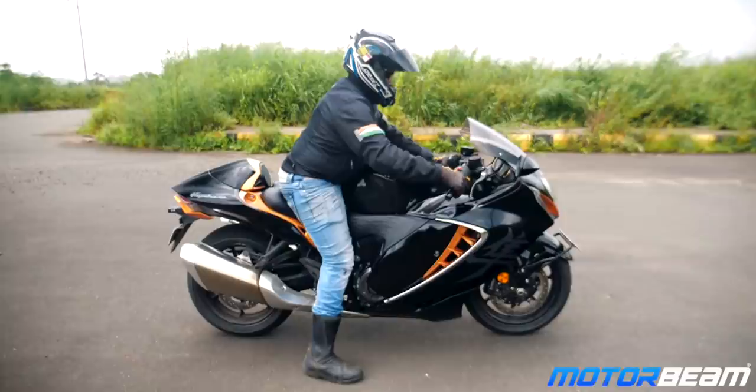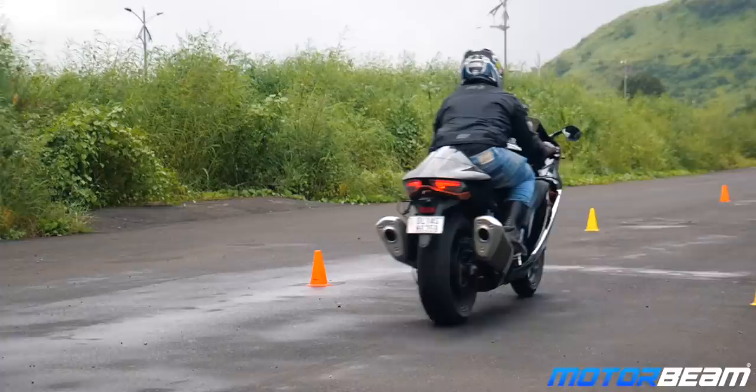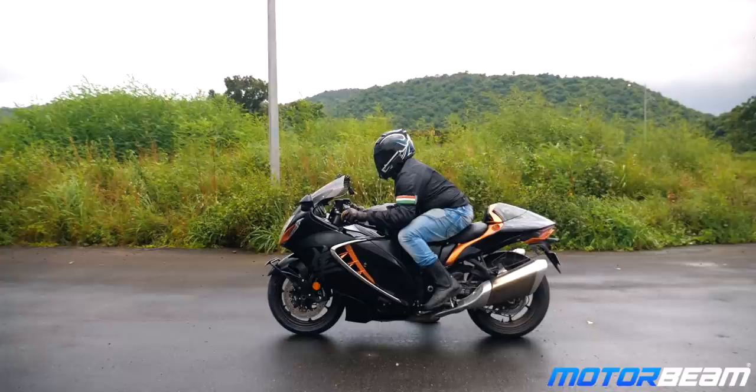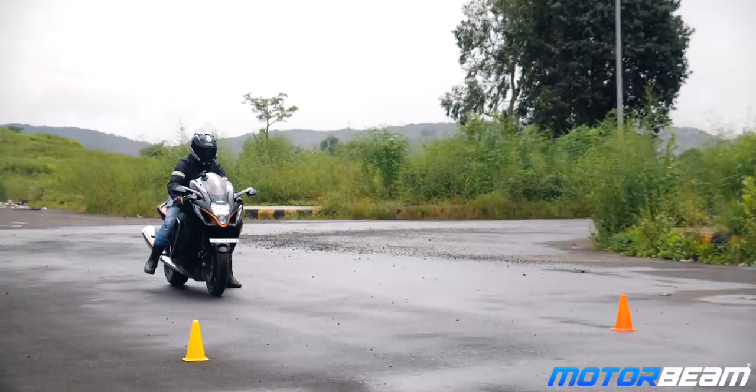The Hayabusa gets three levels of launch control. All you do is long-press the starter button and it engages. Level one is calm — it keeps everything in control and limits rpm to 4,500 for the launch. Level two is a little crazy, going up to 7,500 rpm. Level three is mad — it goes up to 9,500–10,000 rpm and the bike says, 'if you can control it, go ahead.'